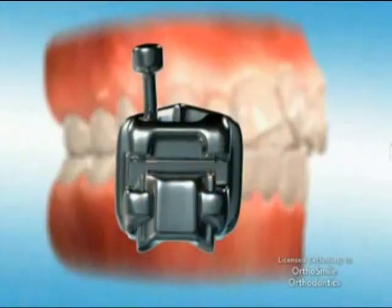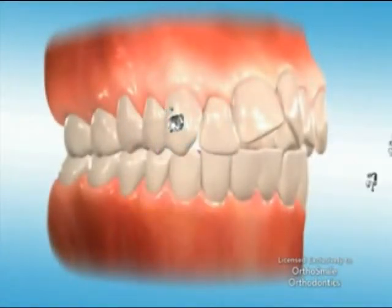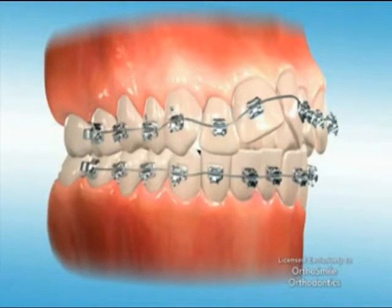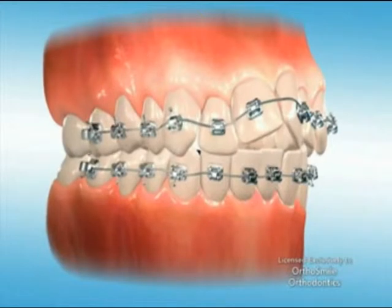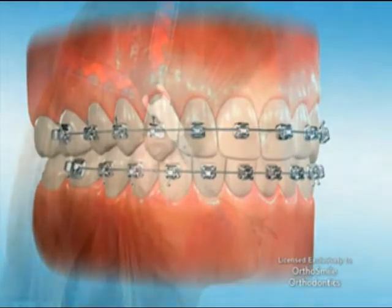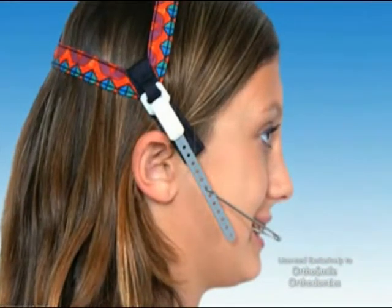The Damon system is a revolutionary new way to treat orthodontic patients. The combination of very sophisticated no-friction sliding brackets and space-age arch wires actually creates less force and moves teeth faster.